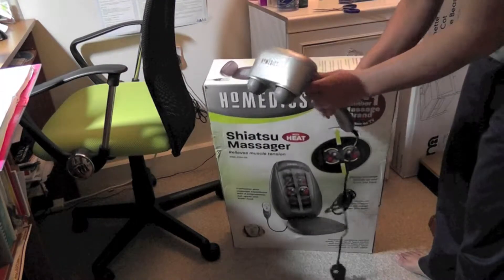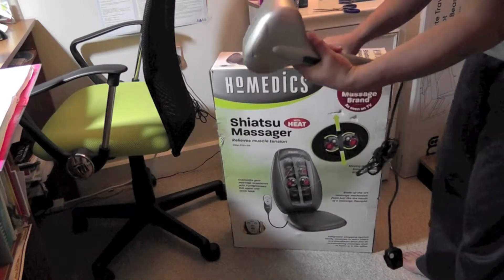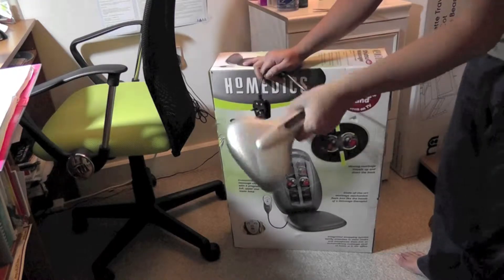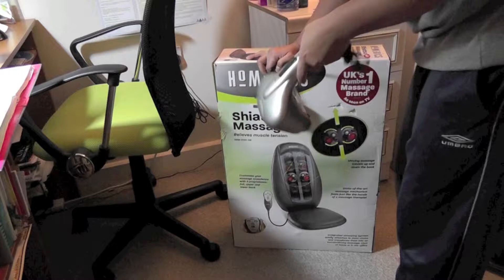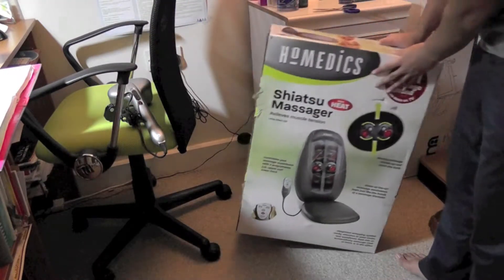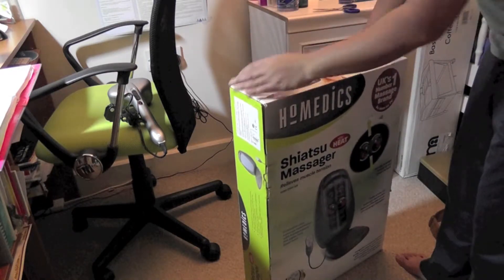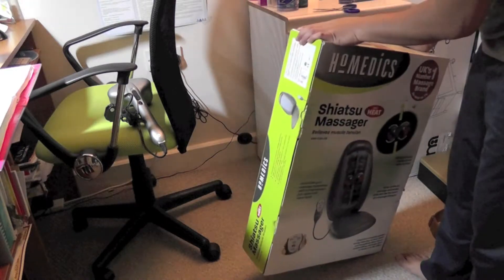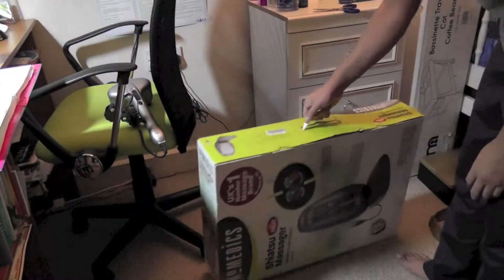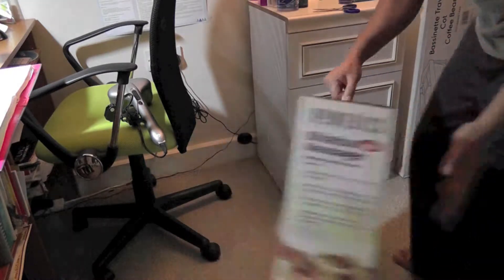My old one is also a HoMedics — it's a hand-operation massager, same brand, good stuff — but it's not really practical to massage your back; you need another person to help you out. That's why I decided to buy this one. The old one cost me thirty pounds and this one is around sixty-three, so it's good value.